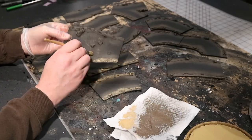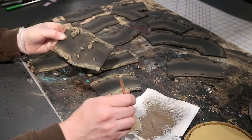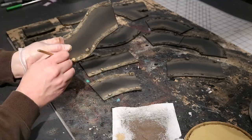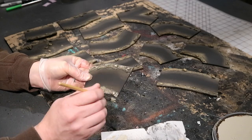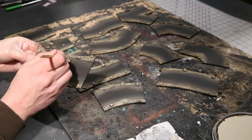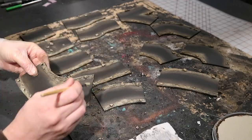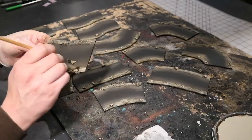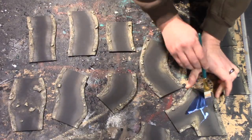Now we're using a sandy tan and hitting the edges and the rocks, but not really working into the water too much except for a couple of places — especially in the bend of the river where it would tend to shallow out with a sandbar. Then using a khaki tan and picking out just the rocks and a few of the sand highlights.